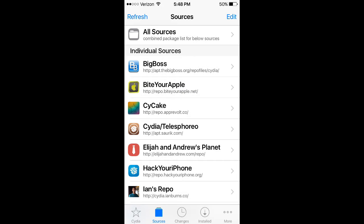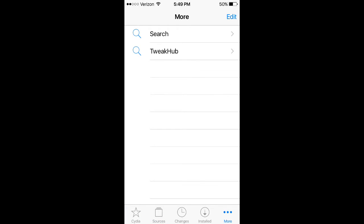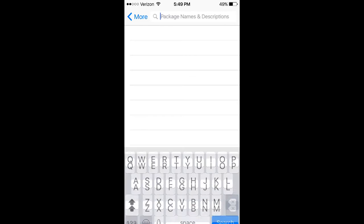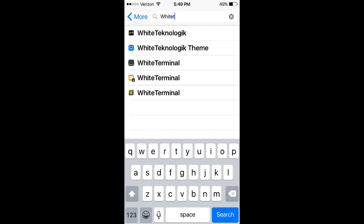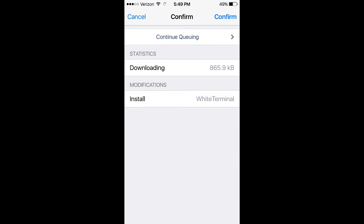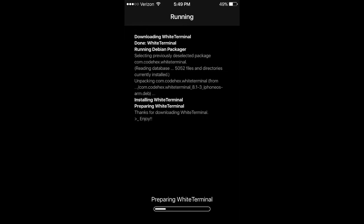Once you have the Big Boss Repo, go to Search and you're going to need a terminal. Now if you have a personal preference for a terminal, use whatever terminal you want. My personal favorite is White Terminal, so just type White Terminal, install, and confirm. Now you're going to wait for this to complete — it sometimes takes a while.